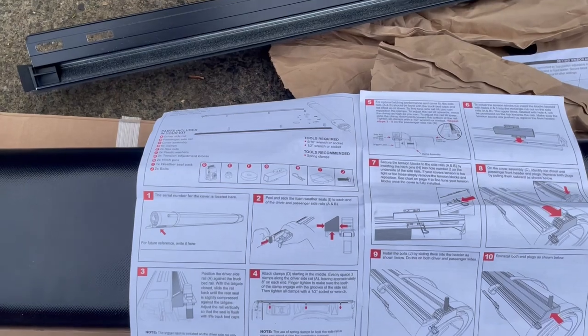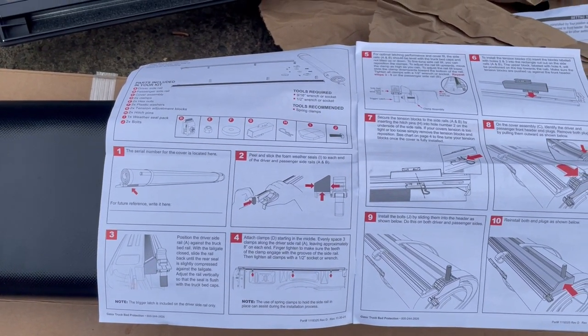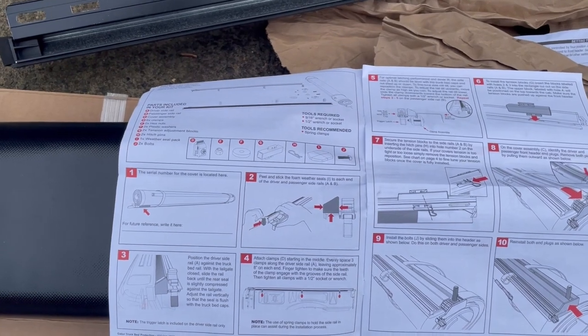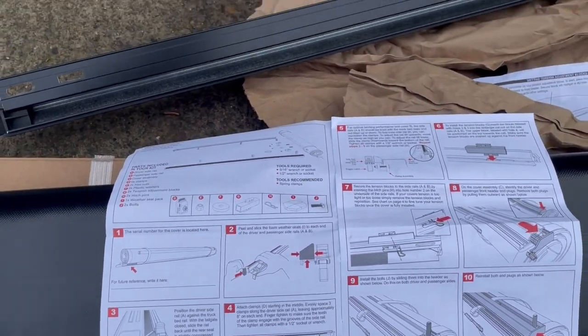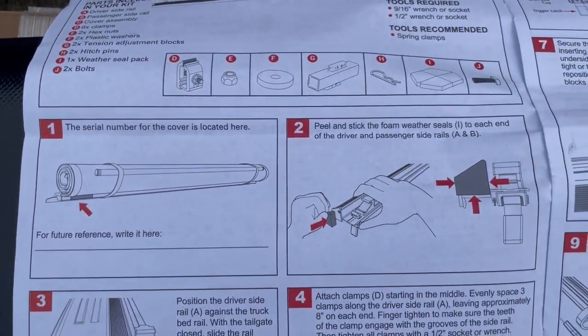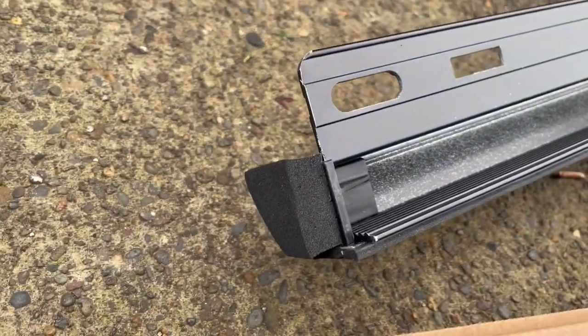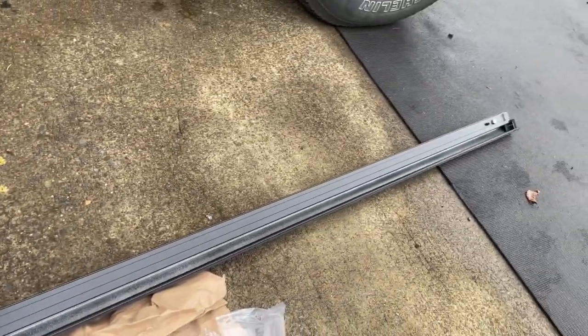I like to go ahead and read the instructions first so I get a general understanding of everything coming up and don't miss or skip any steps. The first instruction is just a serial number — not a big deal. Number two: peel and stick the foam weather seals. They came in a little pack of four. You just go ahead and put them on the ends of both rails.